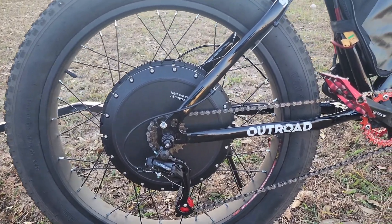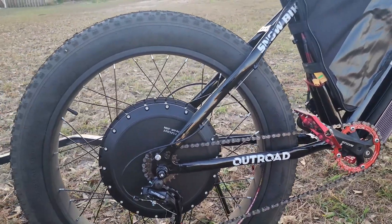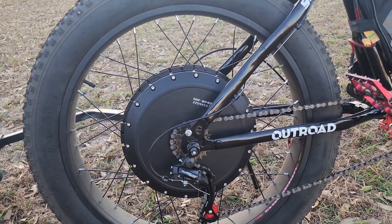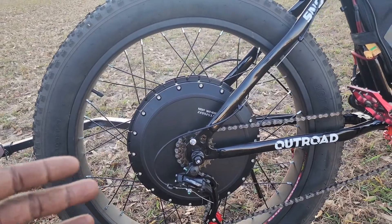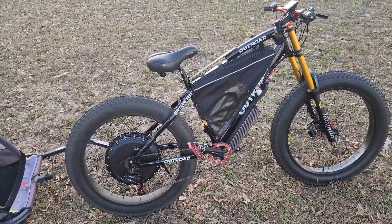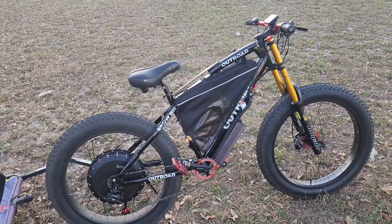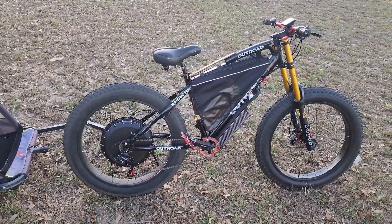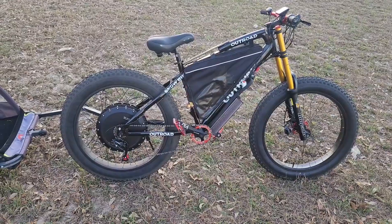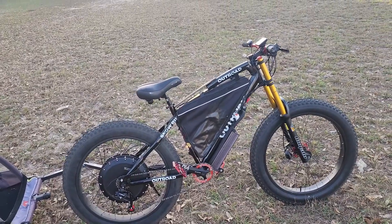I know a lot of people are not running a hub motor like this on a typical bike frame like me — you see these hub motors on the Surron Bomber clones for obvious reasons. But what I'm going to tell you is that it's not impossible to run a high-power motor on a bike frame. As long as you know what you're doing, you can do it. You can build anything. That's what this channel is all about — DIY stuff. There are no limitations on what you can and can't do, and don't let nobody tell you otherwise.